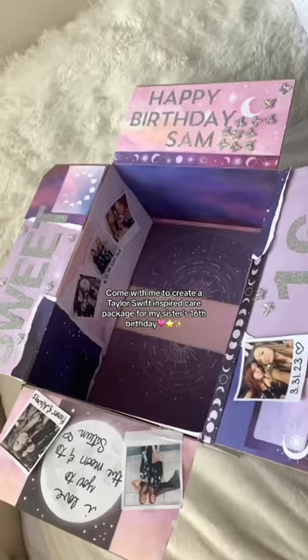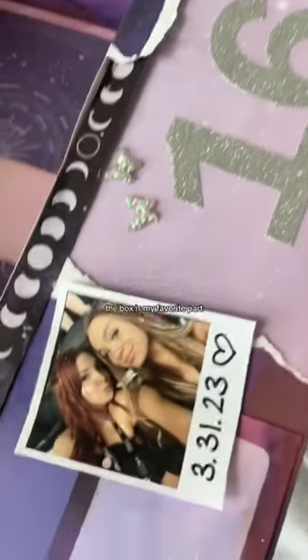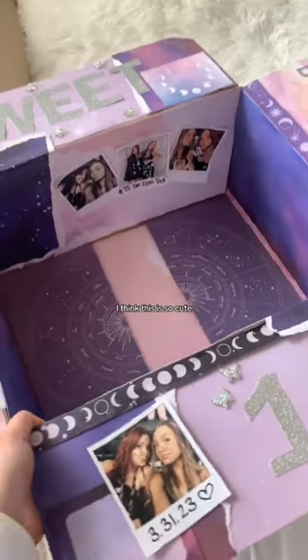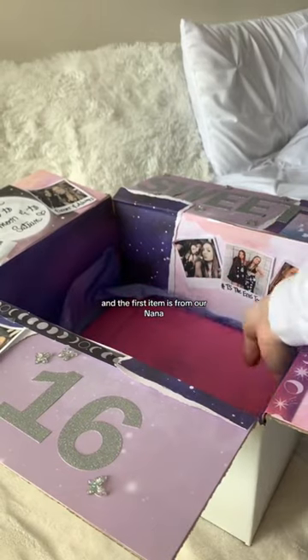I'm creating a Taylor Swift inspired care package for my sister's 16th birthday, so here we go. The box is my favorite part — it says 'Happy Birthday Sam, I love you to the moon and to Saturn, forever and always.' This is the tissue paper I picked out.